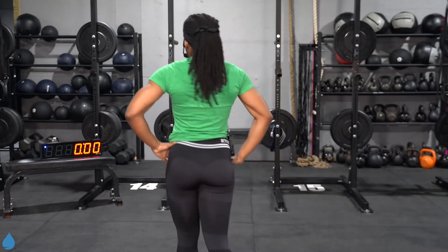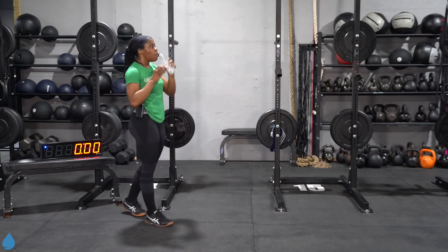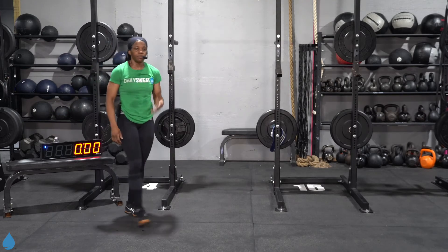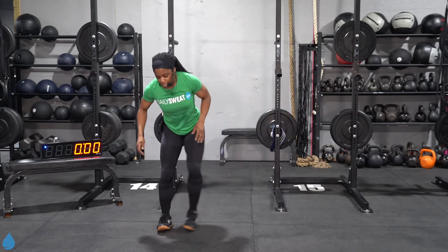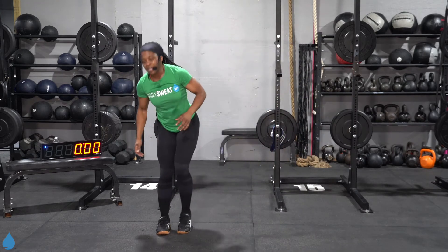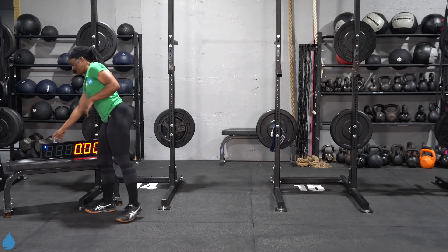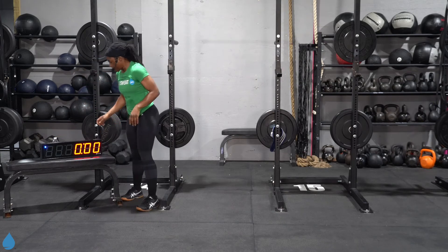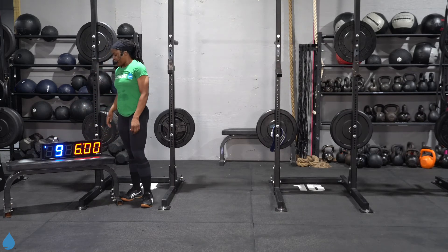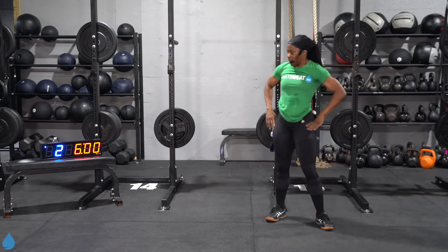Catch your breath. One AMRAP done — we got one more. Let the heart rate come down. All right, next AMRAP — same or similar move. This time, taking out the hop, we're going to do a wide step for three and then take it down into that reverse lunge, hanging on to those same 20 jumping jacks. Last sip of water — we're going to start in 10 seconds. Make your way up to your feet. Three, two, one.